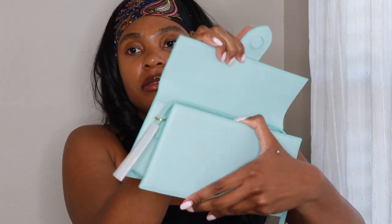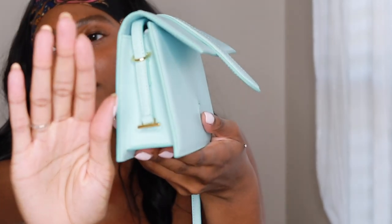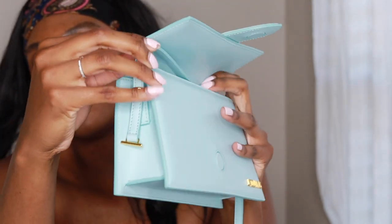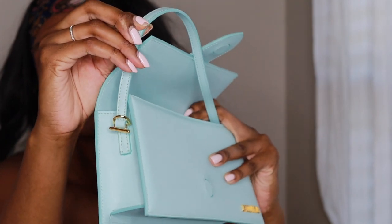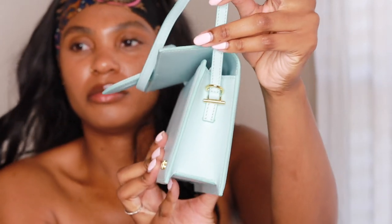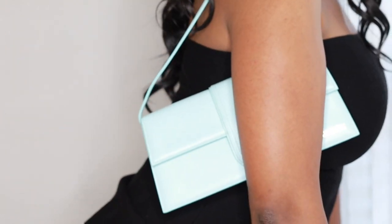Oh my gosh, I love it — it's the structure, it's the structure! I haven't had a structured bag like this. It's actually very tight. This is how the side is. So you just pull this through up here — you cannot remove this — so it just comes up like that on both sides. I thought this strap was gonna be longer, but yeah this is literally the same size as the pochette to me.